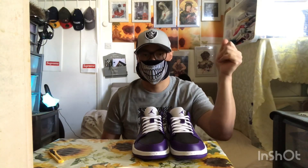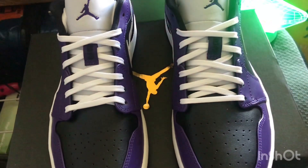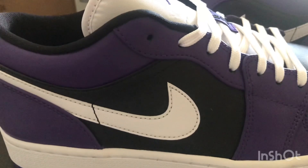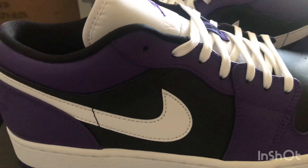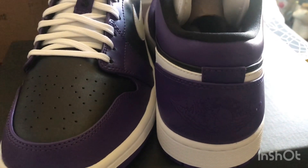The sneaker is composed of purple patent leather with a black toe box. It comes with white flat laces, and on the lateral side it has a white swoosh with black patent leather on the back of the swoosh. The heel has a wing logo embroidered at the back of the sneaker.